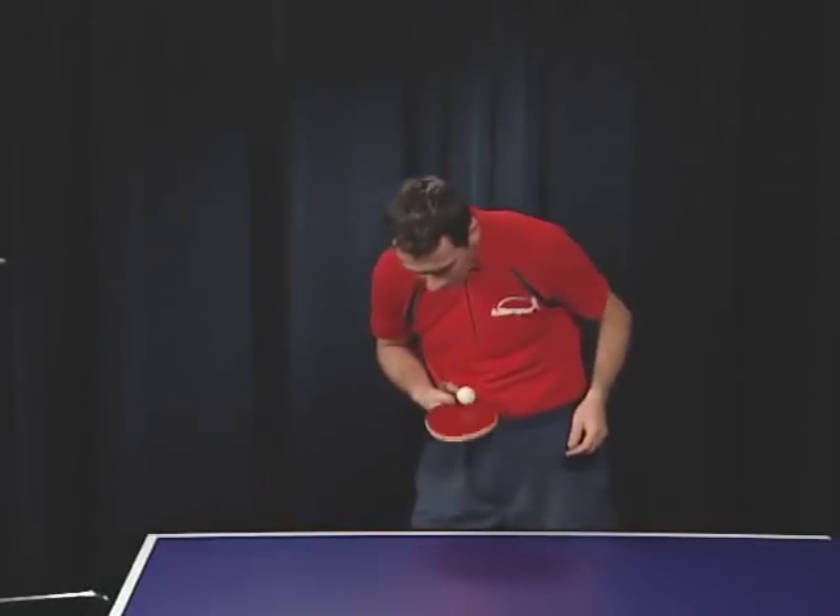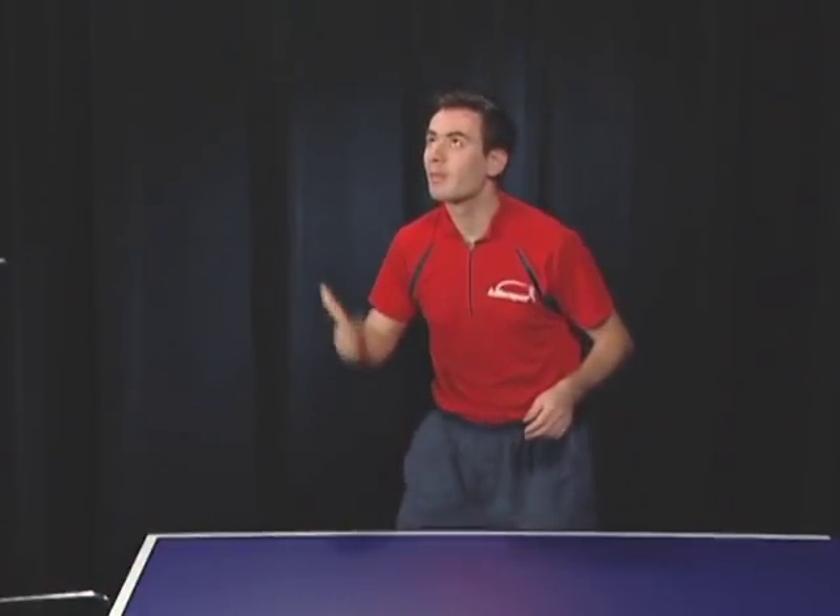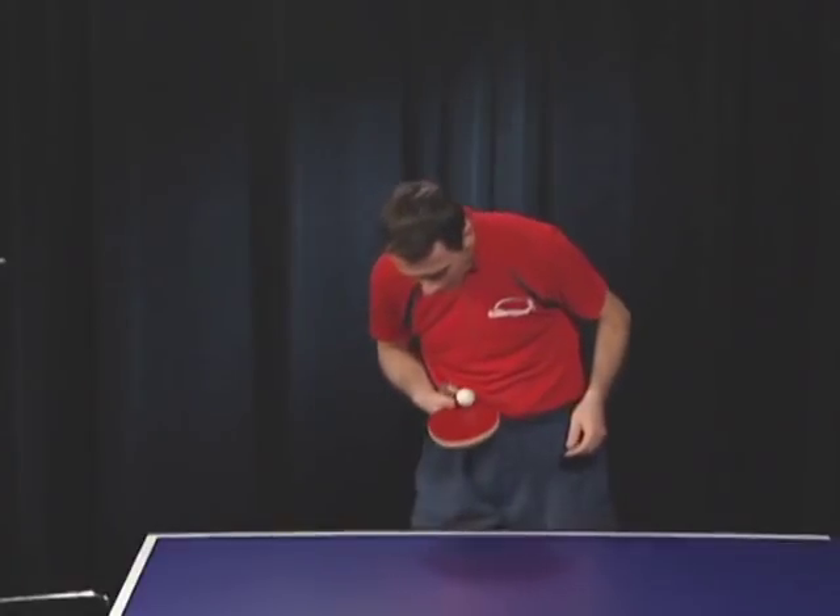The same exercise as before, but this time have a friend throw the ball to you from about 10 feet away. Again, catch it with as little bounce as possible.